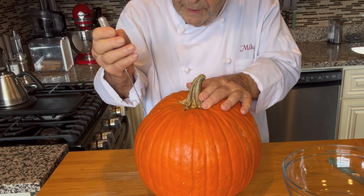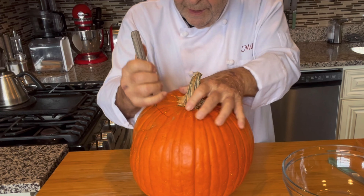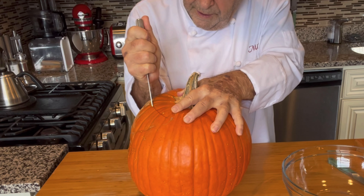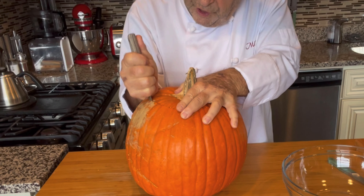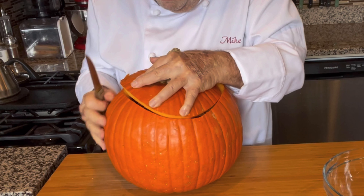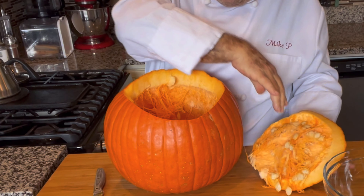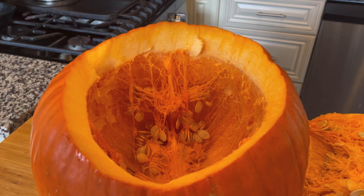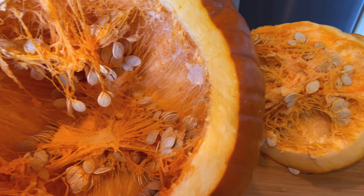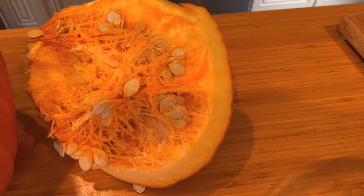First thing we do is we want to cut the top off, so we'll cut around the stem. It's easiest if you use a serrated knife — a steak knife — that way you can use it like a saw and cut through. Here's what you're going to find inside: all these stringy fibers and the seeds, sticking to the top you cut off also.